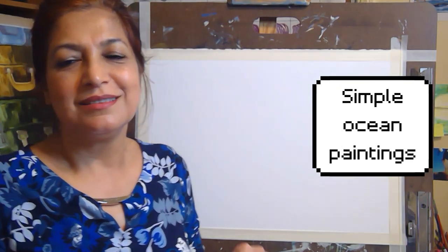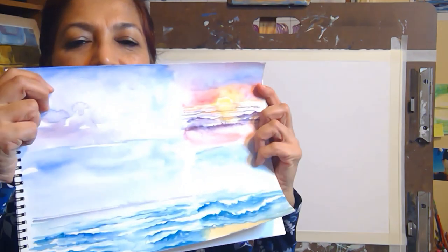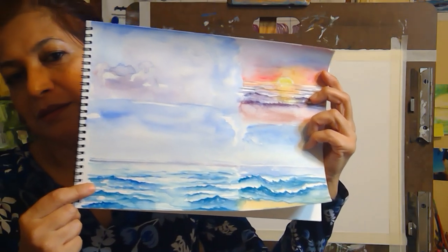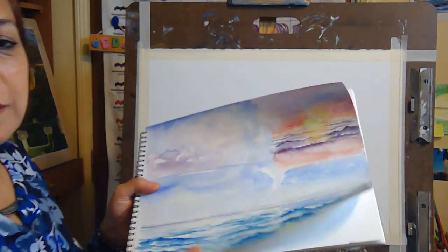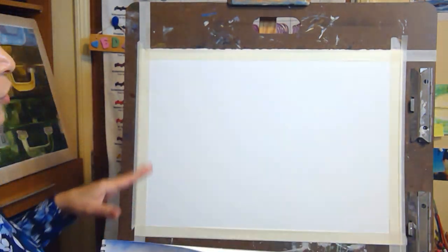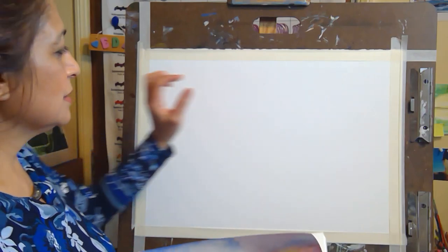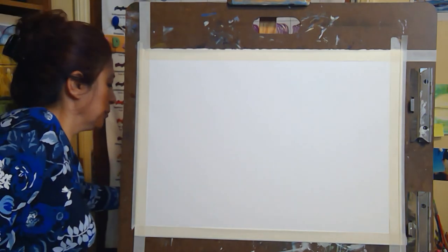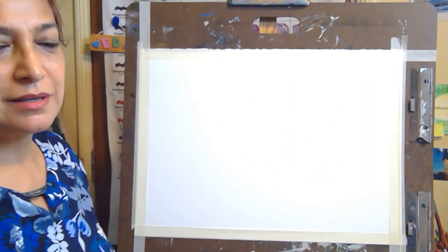Hi everyone, my name is Ida and this is my third video painting in watercolor. I hope you enjoy it. Today we're gonna paint ocean — ocean sunset and also ocean in the morning. So we're gonna do two paintings. I already did a few sketches, and you can either do two separate paintings on smaller paper, or one big painting, separate the paper in half, do the sunset on this side and the morning ocean on this side. I think that way you're gonna create a better effect and the painting is gonna be more interesting.